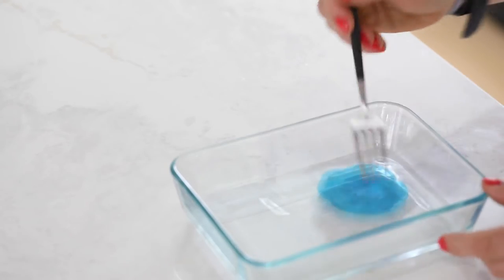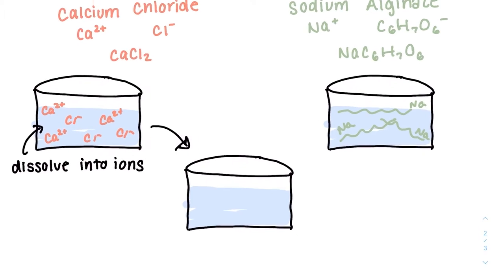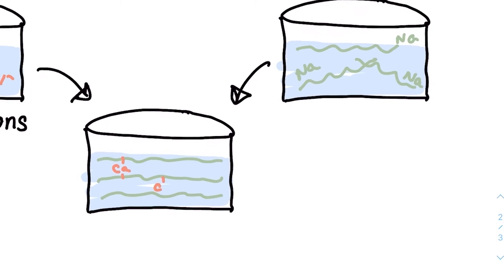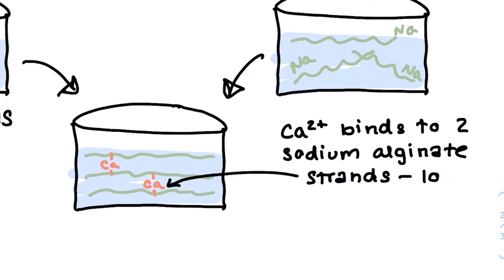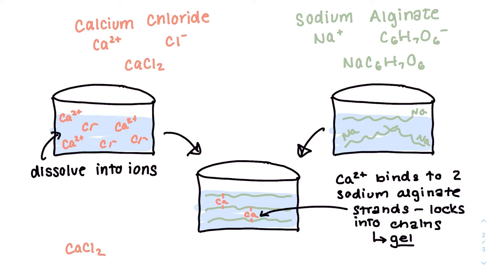When we combine these two liquids, we see something cool happen — it locks up into a firmer and more structured gel. This is because the calcium ion bonds with the negative alginate strands. And because calcium has a plus two charge, it's able to bind two strands at once, which is the key because it can create a bridge and cross-link the alginate together in an organized pattern. Here's the final chemical reaction — the sodium and the chlorine, which are essentially leftover ions, bond together to create table salt.